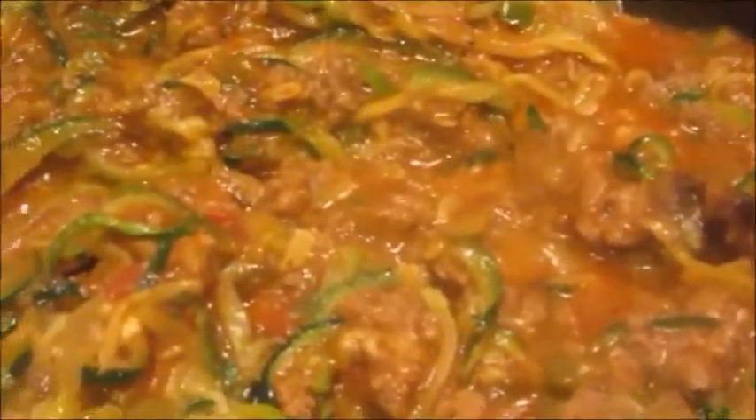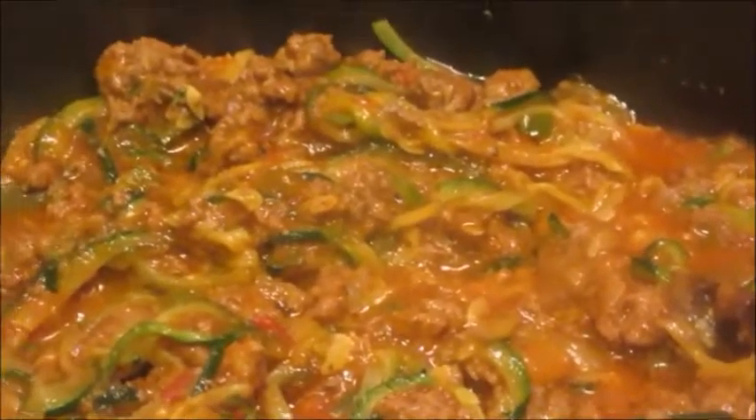Some people split their zucchetti up, you know — they mix the sauce and add it on top. But I like my zucchetti all made up, just like I like the sauce and pasta all together. Here's the finished product.